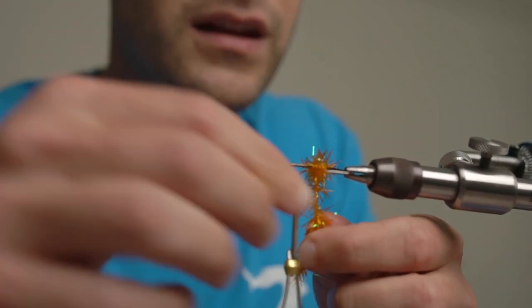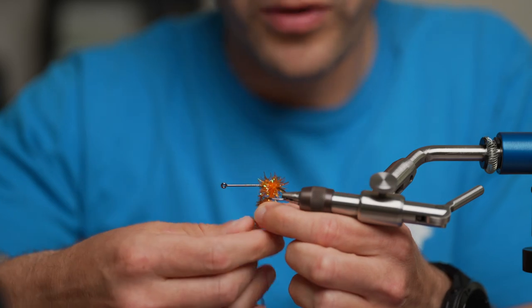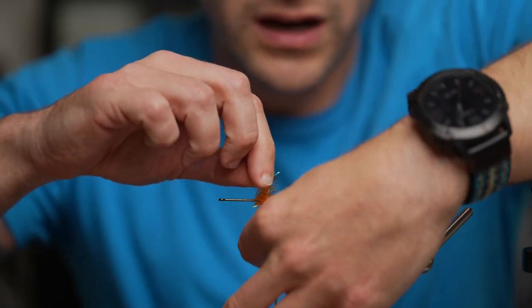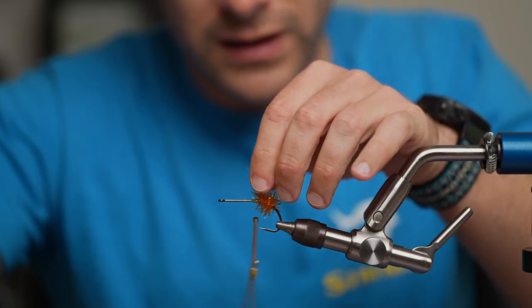Just palm this around a little bit, make a little bump. This is going to help hold up the craft fur. I like to turn it a little bit on the side so I don't get it in the way of the hook point. And tie it off.